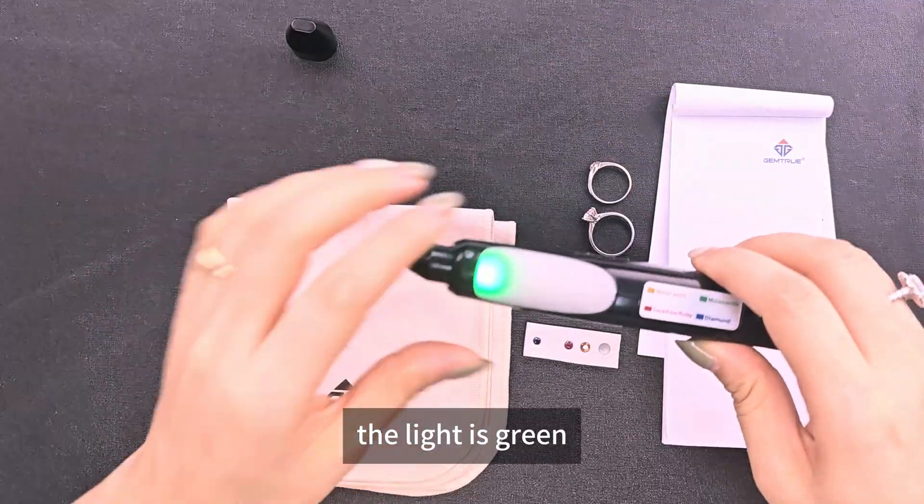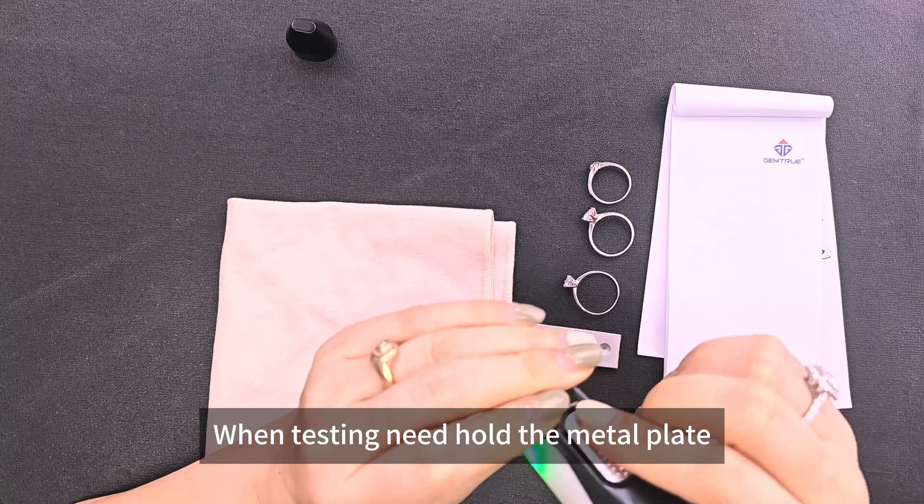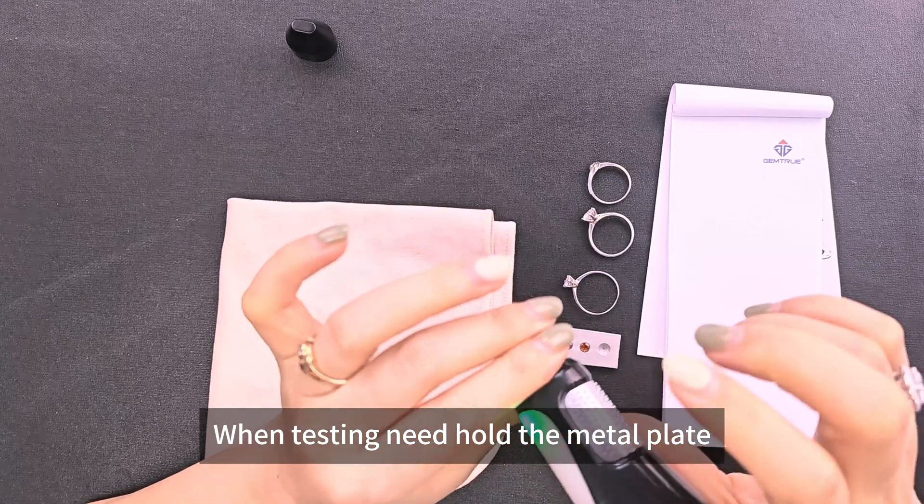Now the light is green. That means the machine is ready. When testing, hold the metal plate — this is the metal plate.